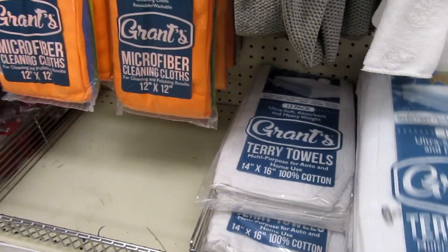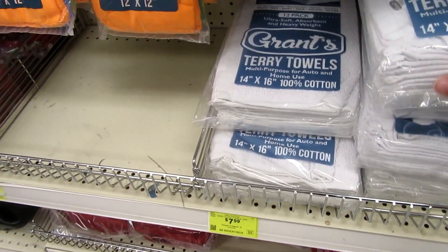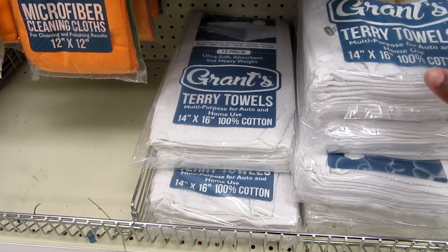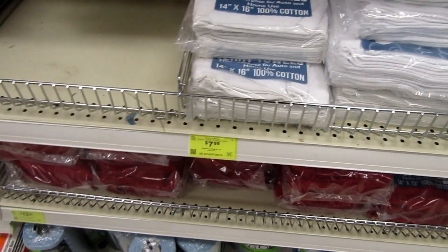They've got a 12-pack of terry towels for $7.99. Sometimes it's good to have your own stack of towels for cleanup. I think that's a great price.